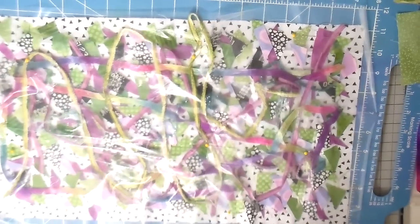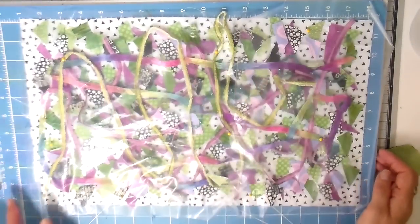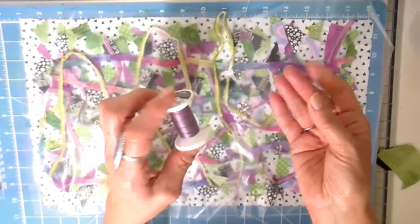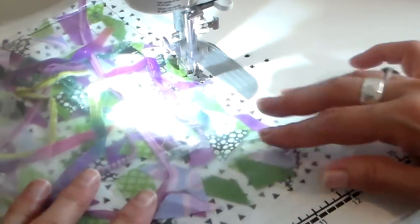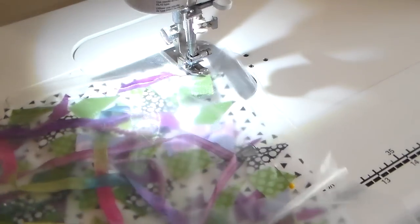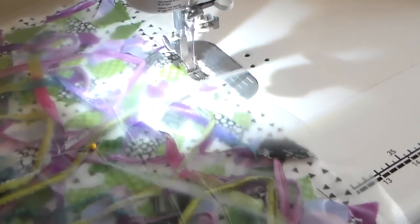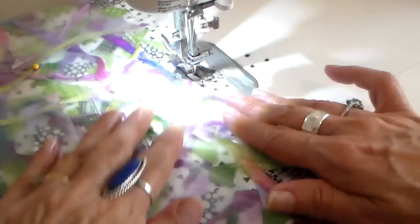Just note that tulle or netting is permanently on top, whereas this Solvy will be completely dissolved. Taking this to my sewing machine using a multi-colored thread, I'm going to straight stitch all the way around as my first step. This helps keep everything together and keeps everything from shifting and moving around. Then I'll remove my pins and lay things flat as needed.